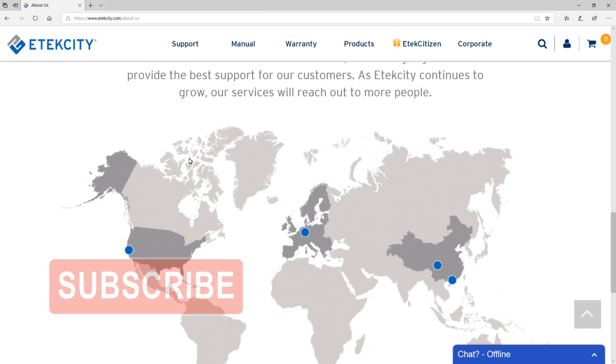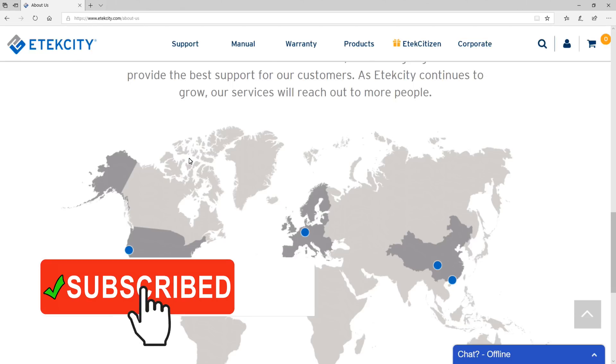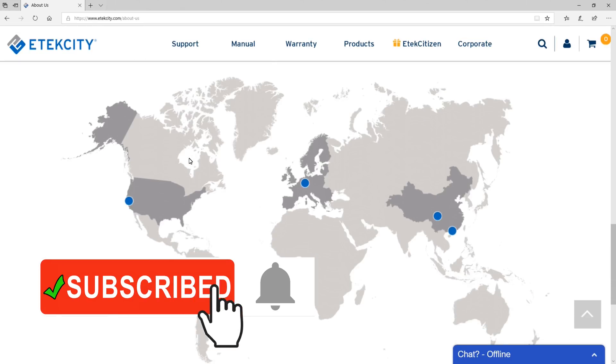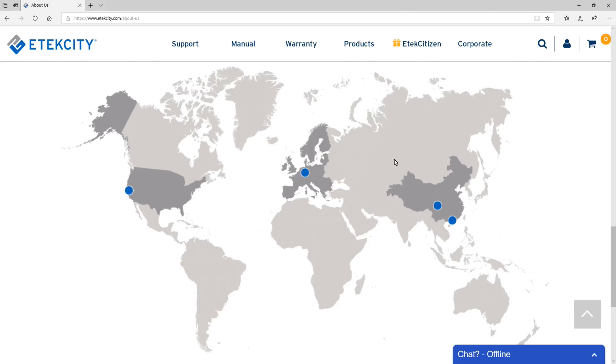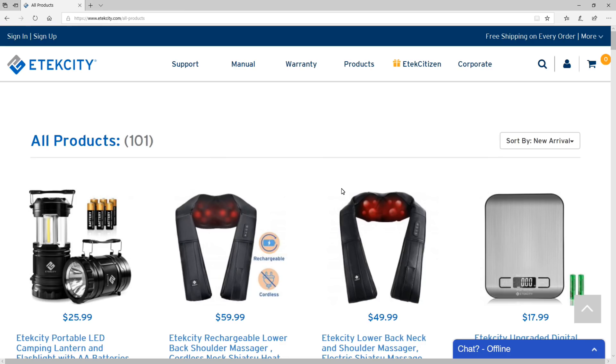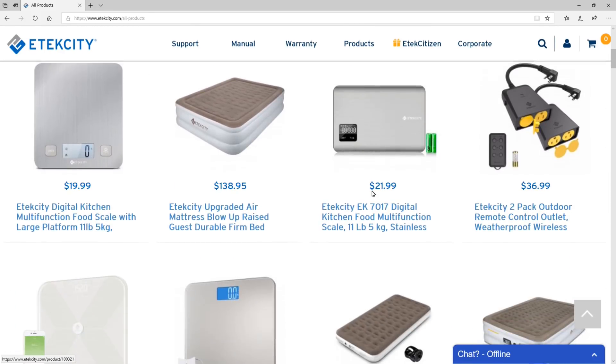E-Tech City is based in Anaheim, California, and they have offices in Germany and in China. Based on what I can tell, they've been around since 2011. To see more of their product offerings, you can check out their website at E-TechCity.com.